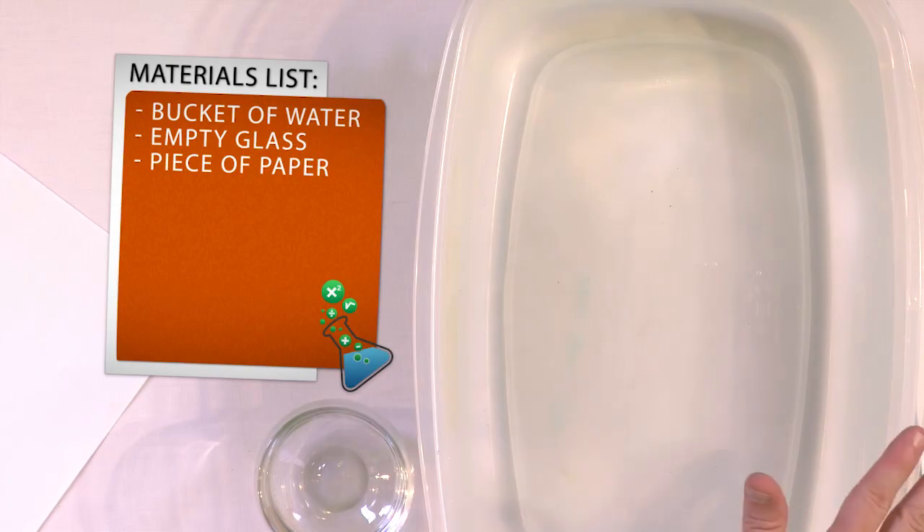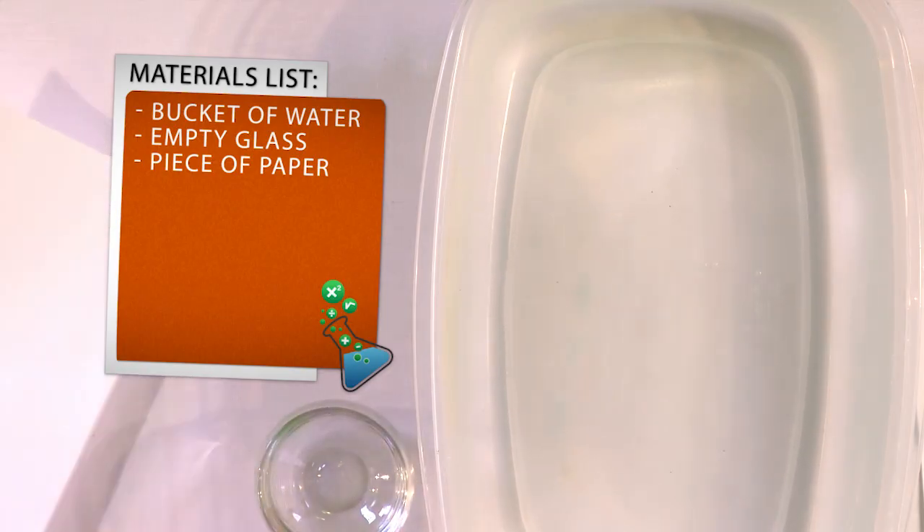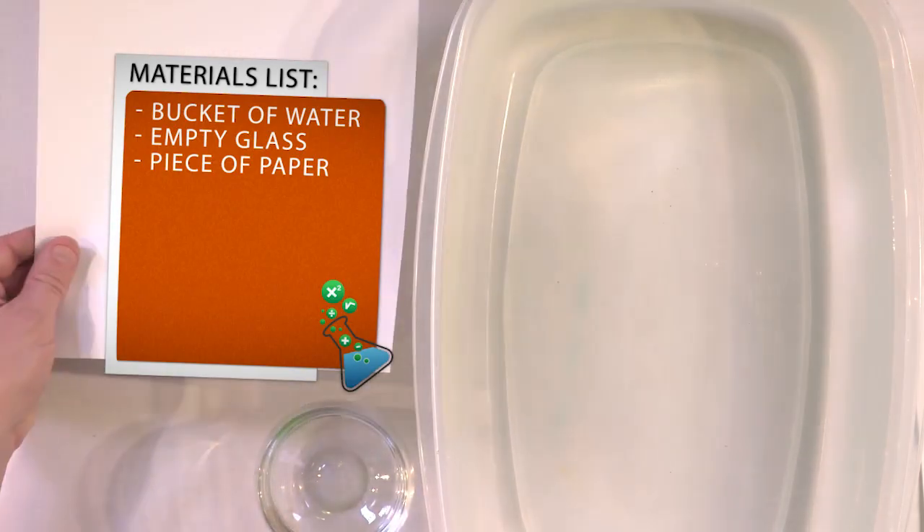So all you need for this experiment is a bucket of water, or a sink, or a bathtub — anything to hold water. You need a glass, though you don't necessarily show them the glass ahead of time. And you'll need just a regular old sheet of paper — it could be a paper towel or a piece of paper from the printer.